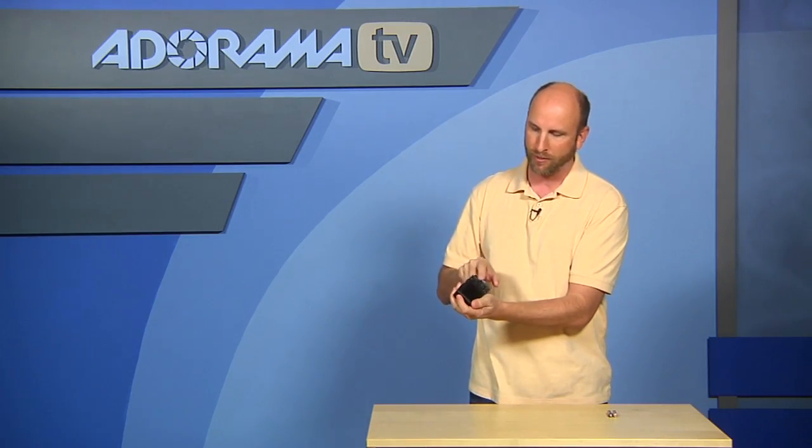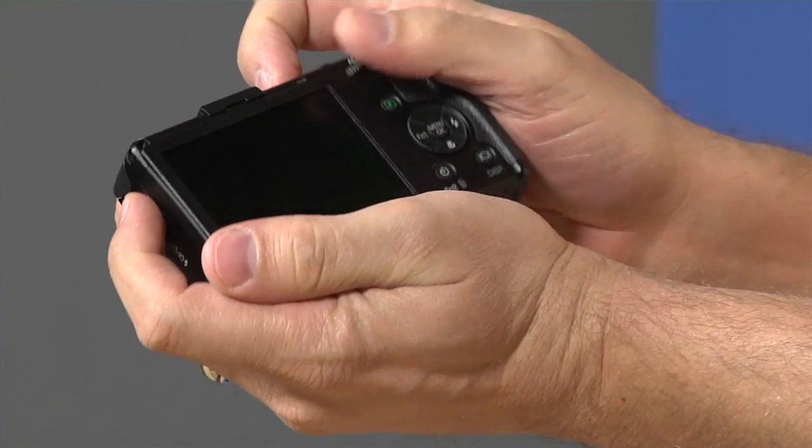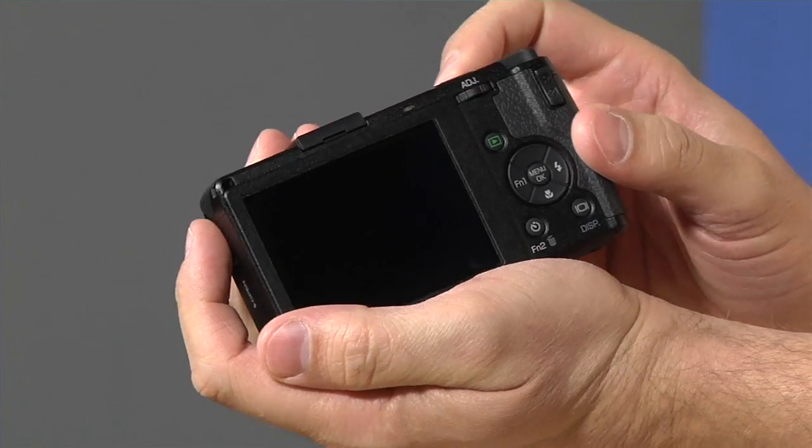There is so much that I loved about this camera that I can't even go through all of the good stuff, so I want to stick to the things that really stood out to me. First of all, I love the design of this camera. It's made to fit in your pocket and it does — it's just about the size of my hand, very very small. In fact it's so small you can shoot one-handed and hold it nice and steady. I love how the buttons are put right where you can reach them, and the interface is really easy to use.